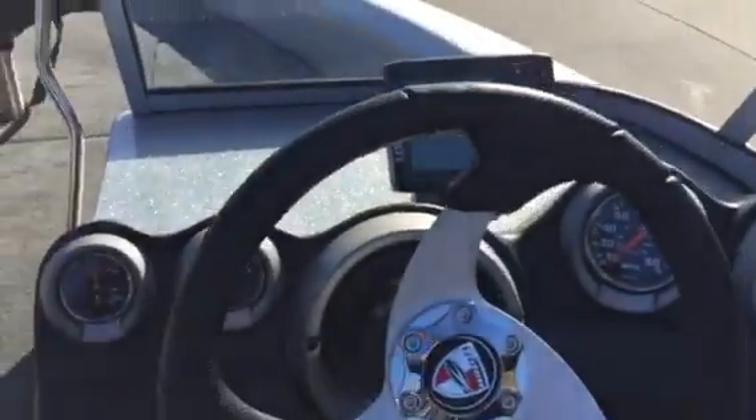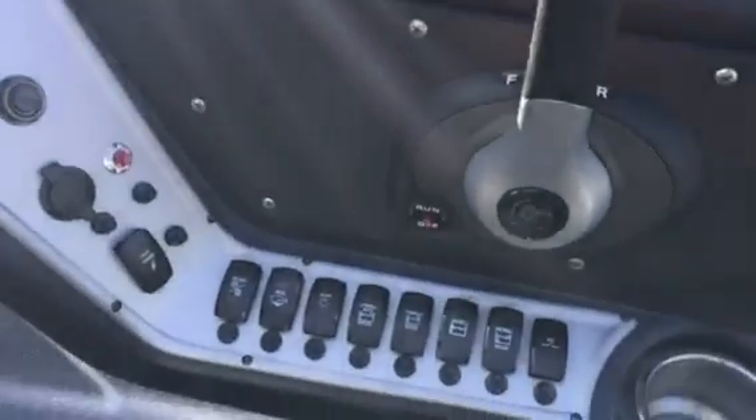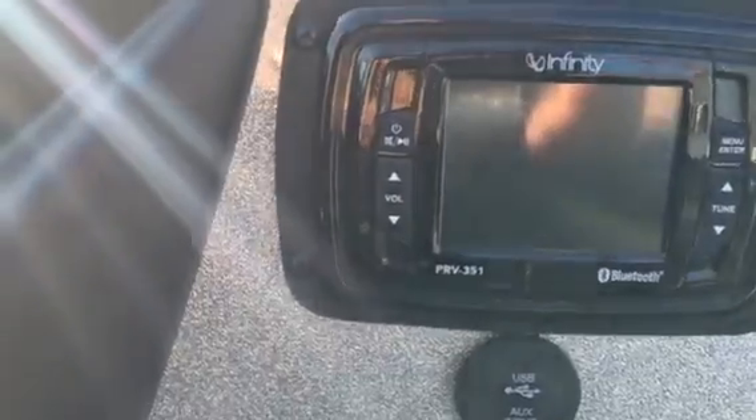Alright, here folks — of course it's got the full gauge dash, there's all your switches. It's also got an Infinity stereo system in it, USB and auxiliary input port, and cup holders on both sides.